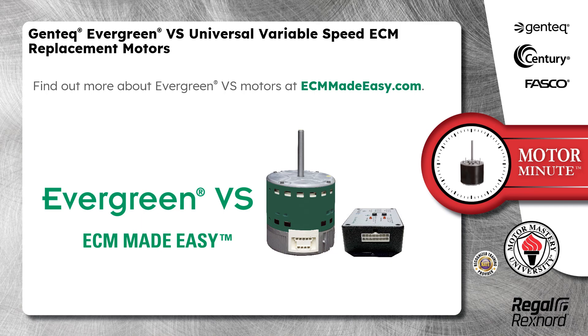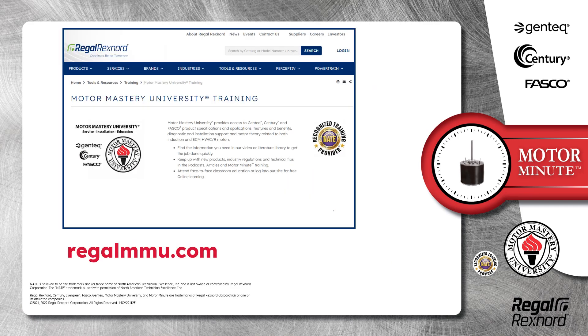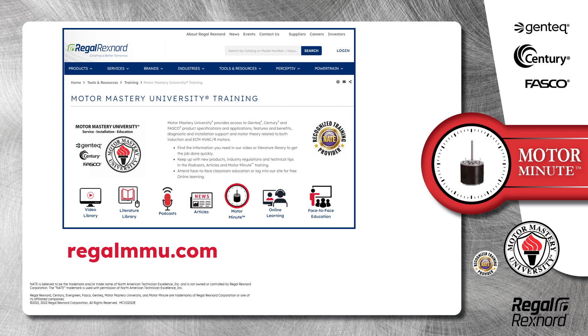Find out more about Evergreen VS Motors at ecmmadeeasy.com. And that's a wrap on this segment of Motor Minute. Remember, we provide motor training and product information in multiple formats, including videos, literature, podcasts, articles, Motor Minute technical tips, and classroom education, both online and face-to-face. All of this industry-leading training is available at no charge to HVAC professionals at regalmmu.com. Thank you for taking the time to build your motor knowledge.